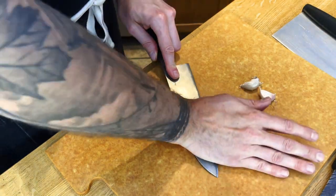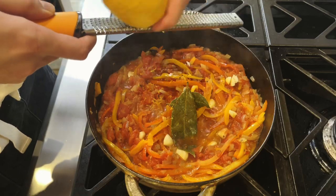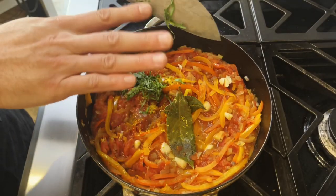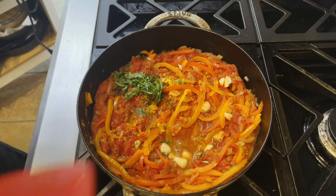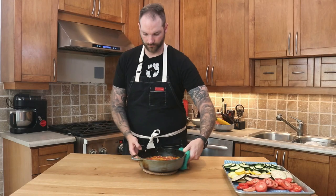We'll grab some cloves of garlic, which I'll peel and slightly cut up, and add them to the pot with some lemon zest. I'll also make a chiffonade of basil. Drop me a comment and let me know where you're watching from. Then we're going to remove the bay leaves, give it one final stir, and let it cook for about two to three minutes — I don't want to bruise the basil.